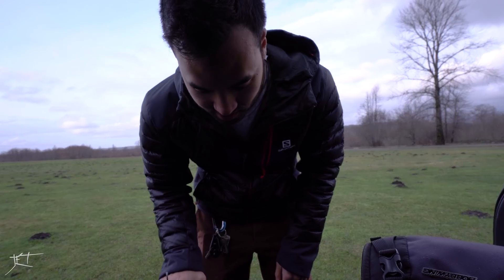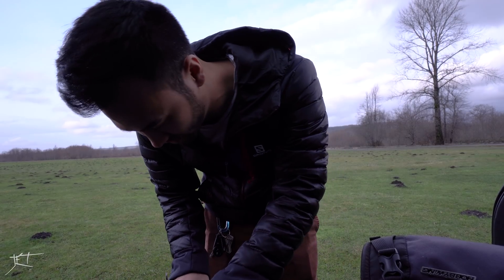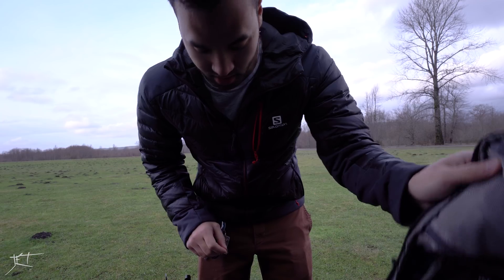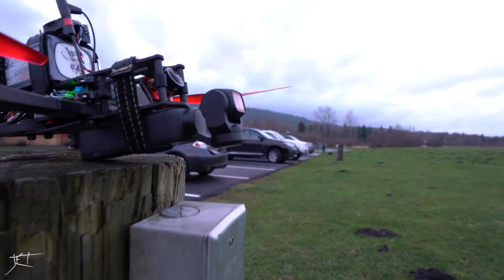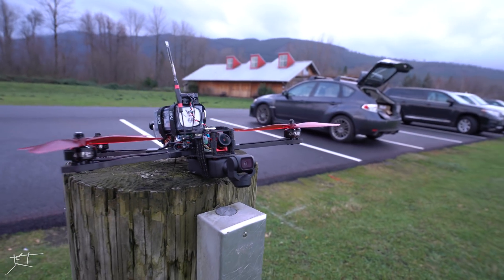It's going to be really hard to land and take off, so I'll have to figure that one out. There we go — it's all mounted up. Let's see what happens.